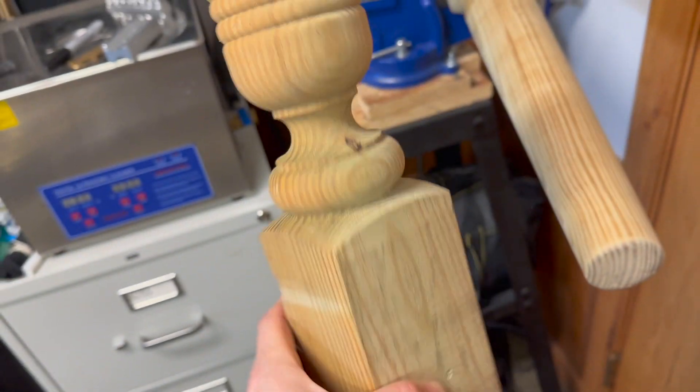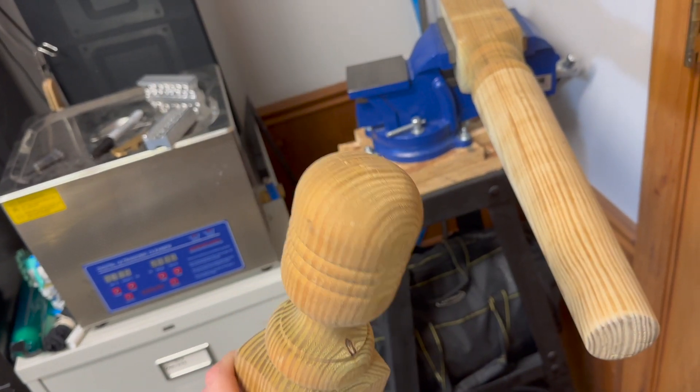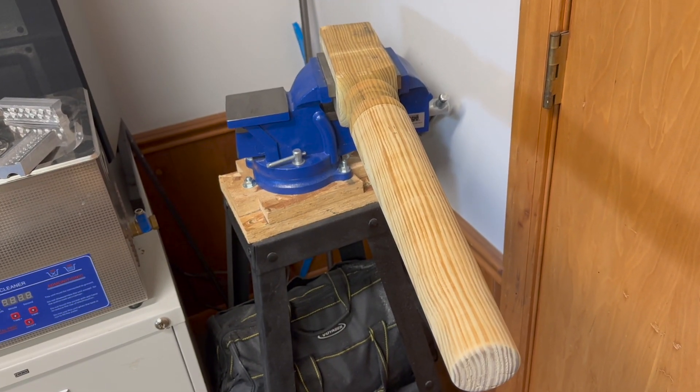I also kept the part that I sawed off — I feel like this has got to be good for something, I just haven't quite figured it out yet. Maybe this browned end could be used for shaping something. But that's it — my homemade wooden mandrel.